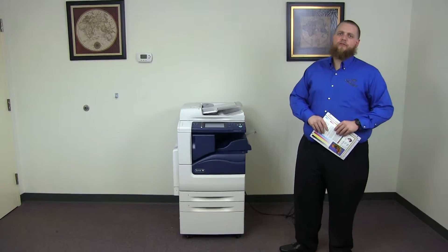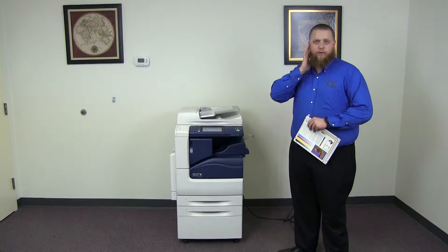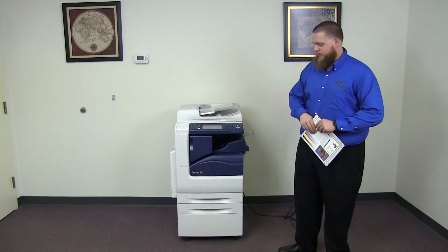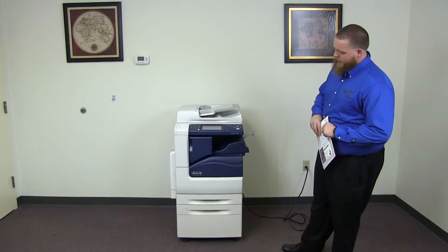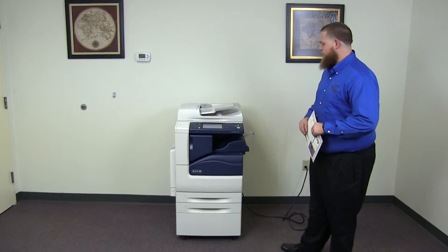This machine is a Xerox WorkCenter 7220. It's a 20 page per minute multi-function color copier with network printer, network scanner. It also has fax. It has three paper trays, two on the front plus the bypass on the left, and comes with the upgraded internal stapling finisher.